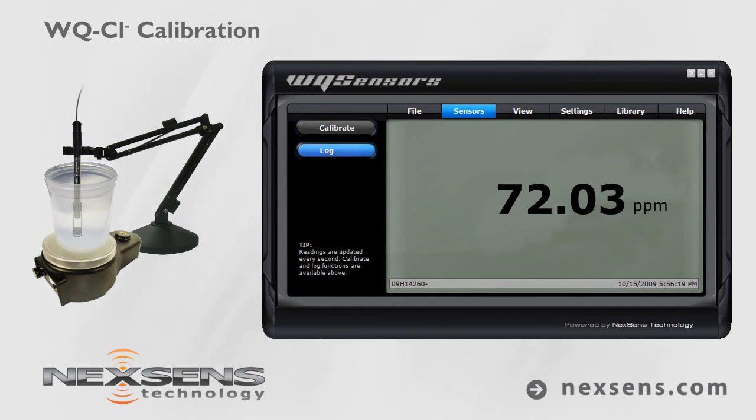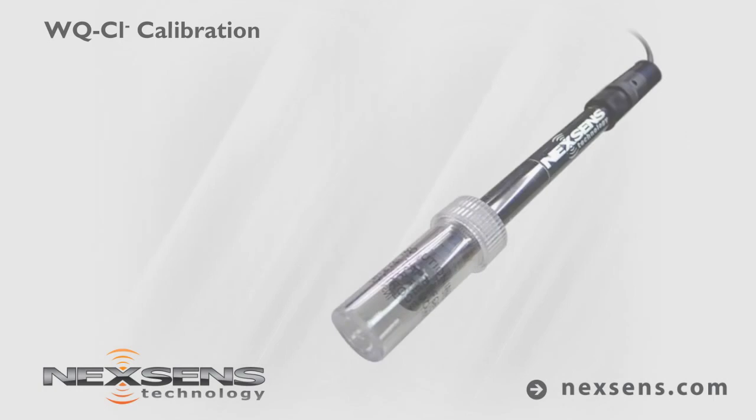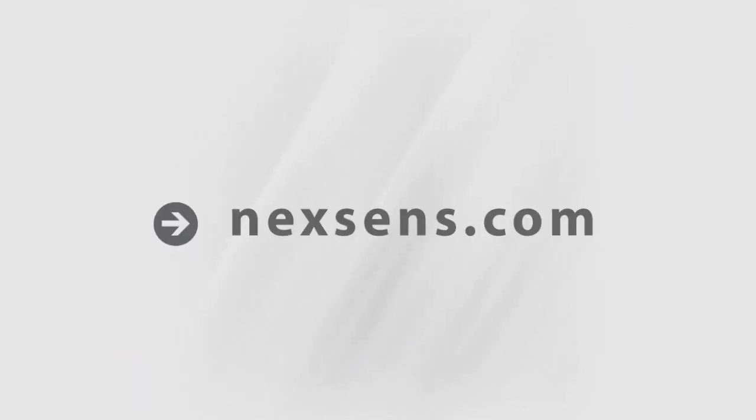Press the log button to store the readings with a date and time stamp. Quality data collection requires frequent calibration — for best results, calibrate before each use. When not in use, the WQ Chloride sensor should be stored in the bottle in which it was shipped. NexSense WQ sensors: the latest in smart sensor technology.